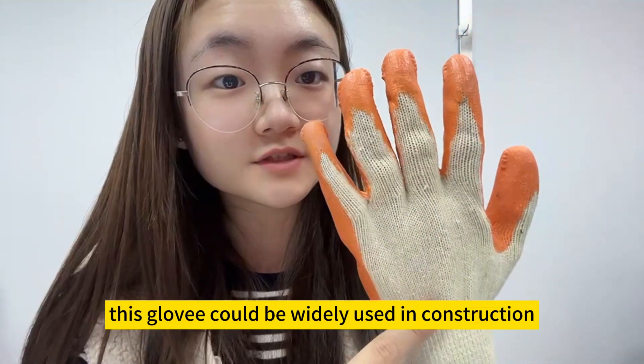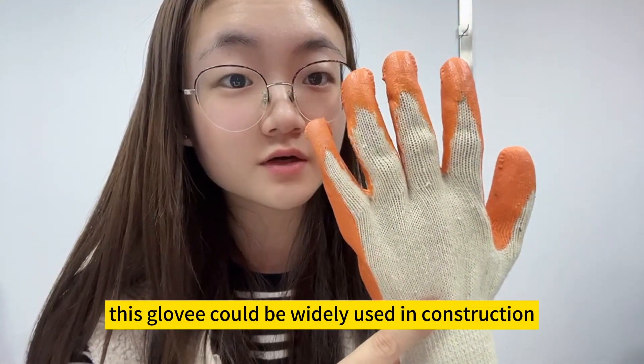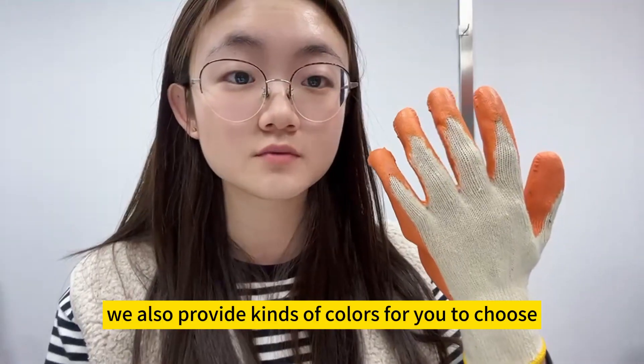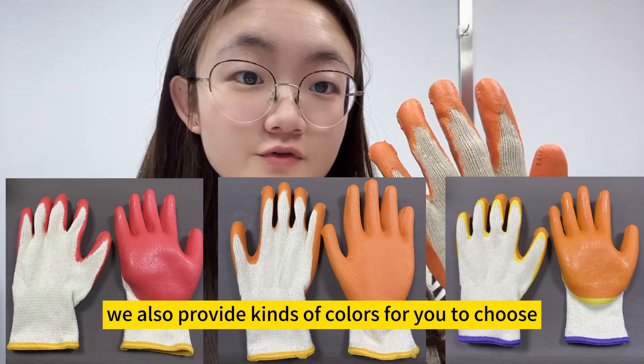This glove could be widely used in construction, mechanical work, and industrial work. We also provide a variety of colors for you to choose from.